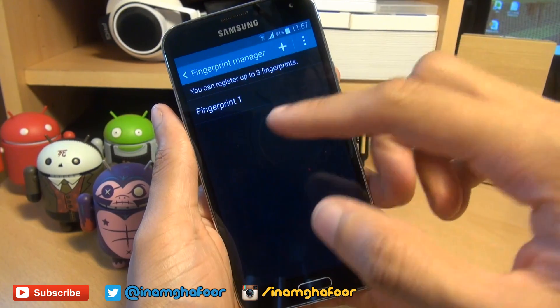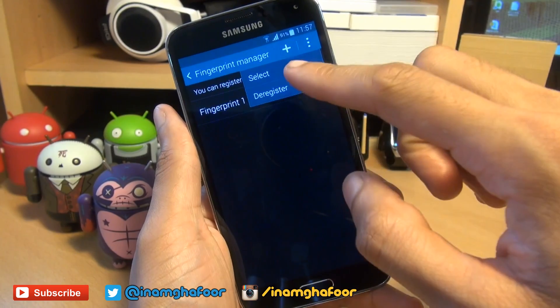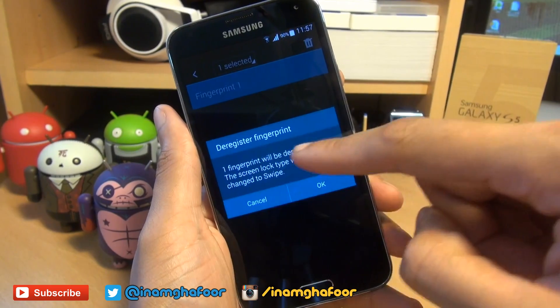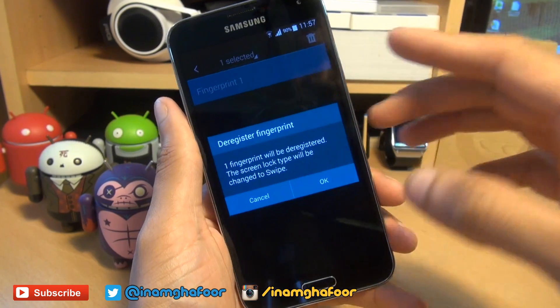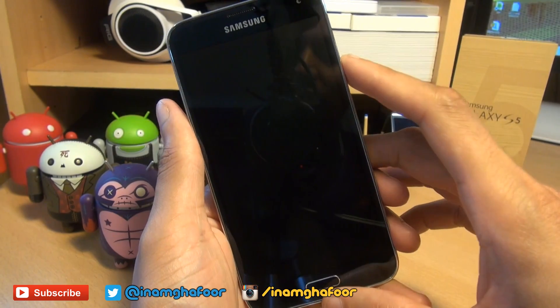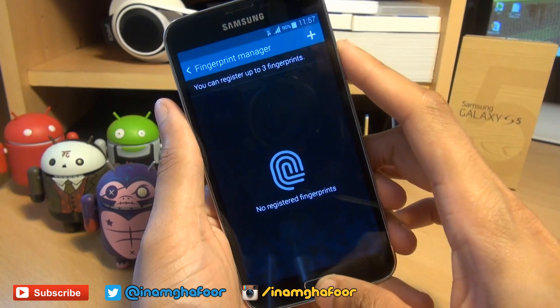If you ever need to get rid of one or deregister a fingerprint, hit the three dots in the corner, then select deregister. And simply select the one that you want to get rid of and hit the trash can. You then get a prompt stating one fingerprint will be deregistered. The screen lock type will be changed to swipe, so it will remove it from the swipe screen. So we hit OK. And that's now done. So if we lock the screen and then unlock, it's back to swiping as you were used to previously.